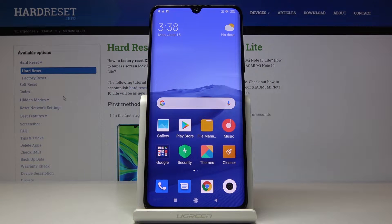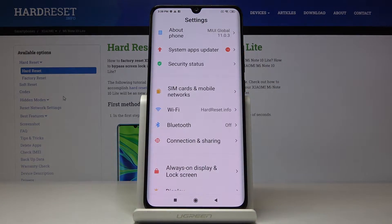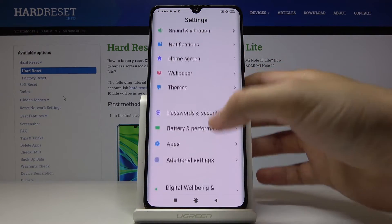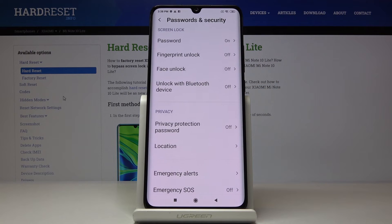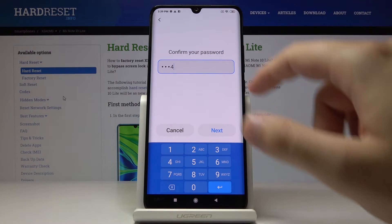Welcome. If you want to use face unlock in your Xiaomi Mi Note 10 Lite for the first time, we have to go to Settings. Scroll down and go to Passwords and Security, then tap on Face Unlock. Now we have to input our log-in method — in my case it is the PIN.